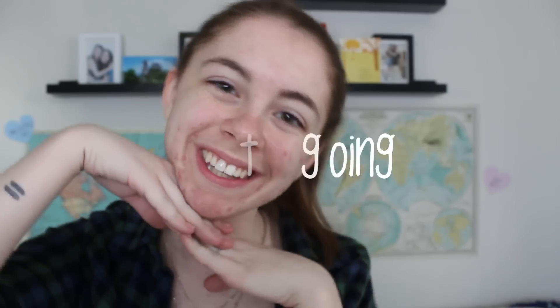Hey guys! Today I'm going to be showing you how I've been doing my makeup on an everyday basis, featuring the beautiful Naked 3 palette from Urban Decay. It's seriously my favorite thing in the world right now.